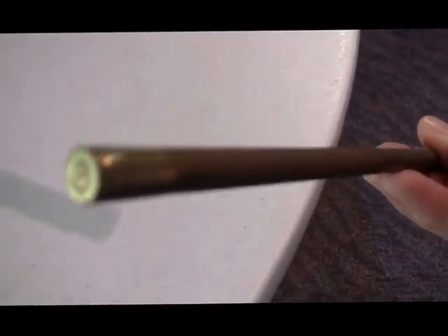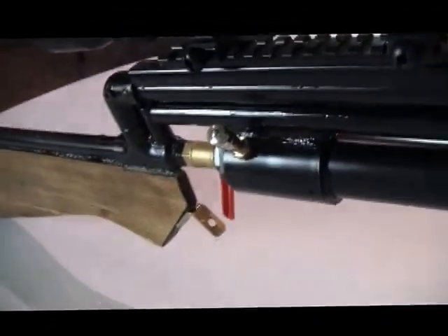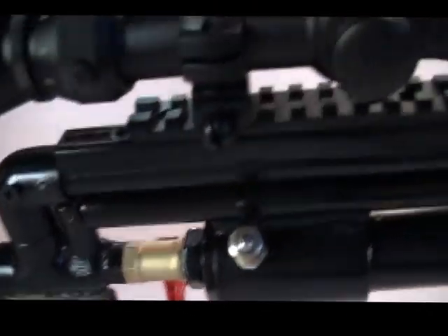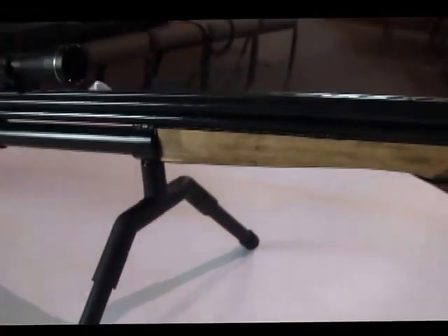This is the rammer — it's a muzzle loader. On this end I've got a screw eye so I can swab it out with a little cloth and put silicone lubricant. It's a 9mm brass casing on a 3⅛ inch dowel. There's a magnet down here to hold the rammer in — the screw eye gets stuck on that magnet and keeps the rammer from falling out. It has an adjustable bipod with sections that can be taken out to raise and lower it for different elevations.